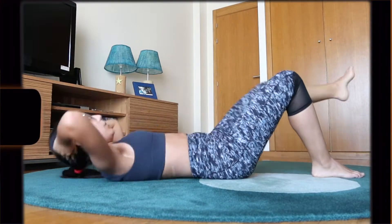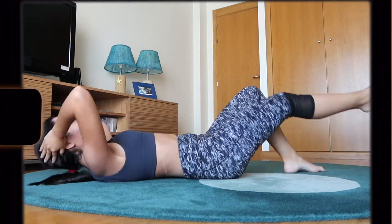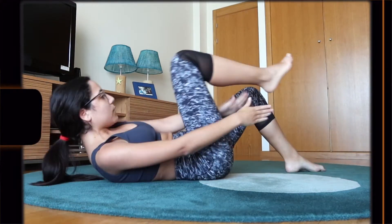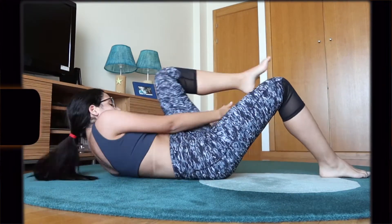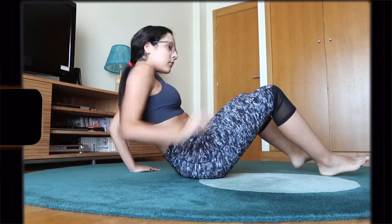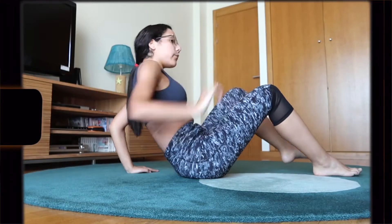Lily's workout was an absolute killer. It consisted of 10 exercises performed for 30 seconds each with no rest time in between. One thing I really enjoyed is that she always provides a modification for each exercise, which allows me to engage my abs more, as sometimes I don't have the abdominal strength to do the proper exercise without forcing my back or neck.